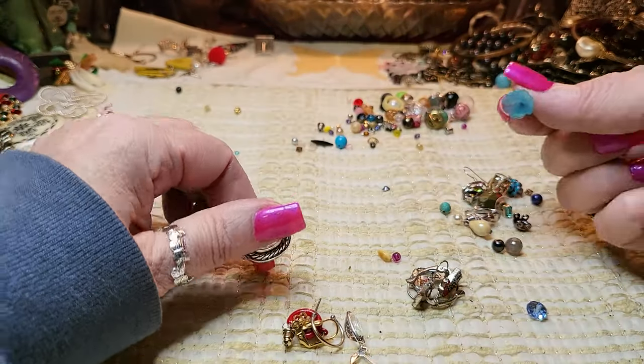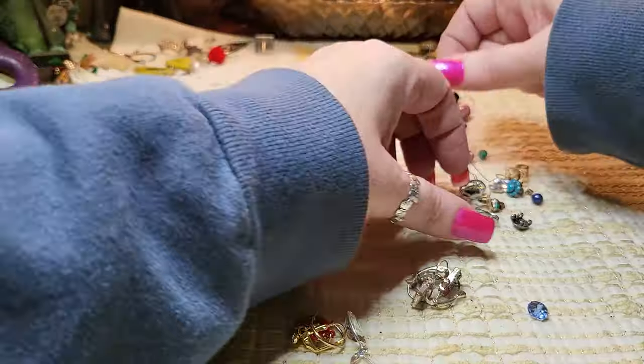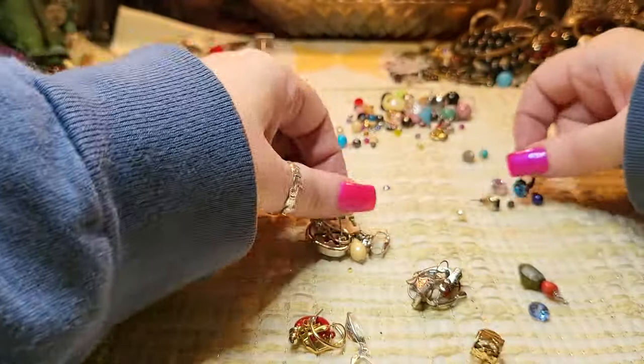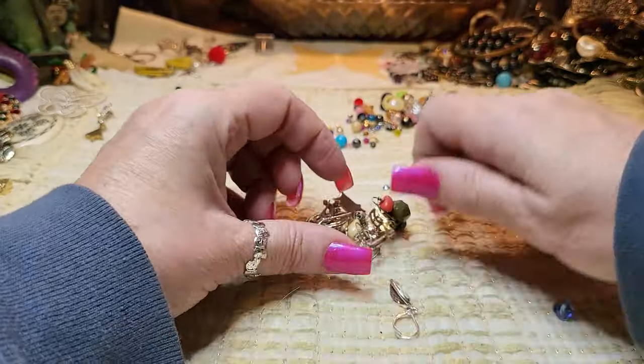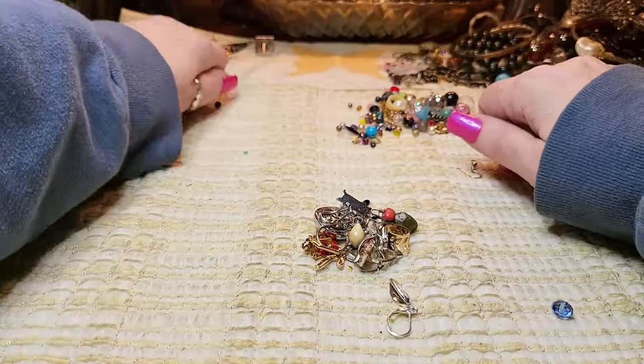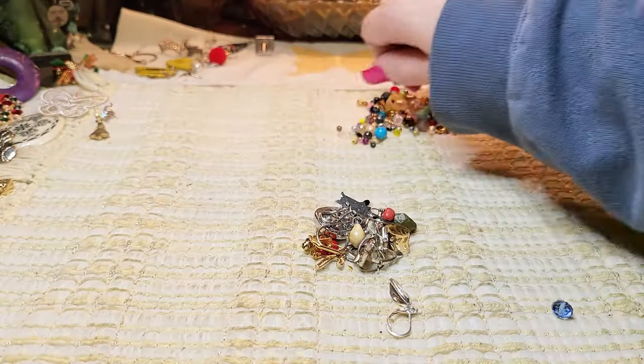These are all the earrings we have left — just balls and leftovers. That one's broken. This is it — just this right here. All this is just what was at the bottom of the bag — bits and pieces, as I call them.